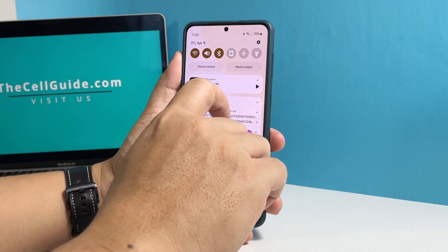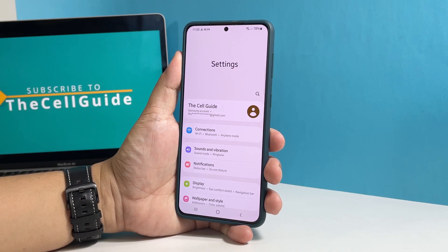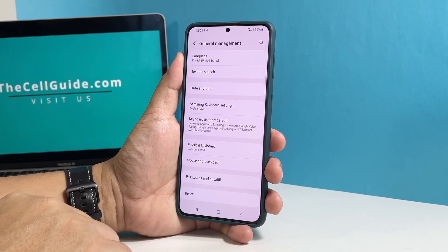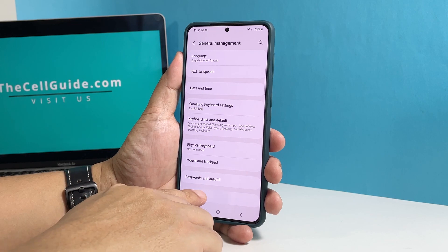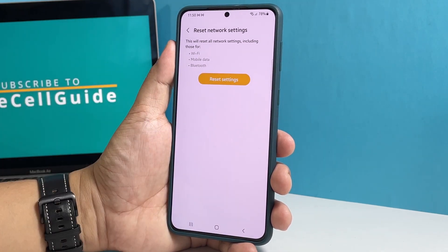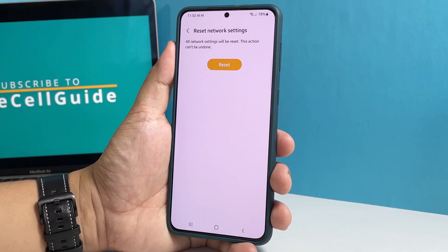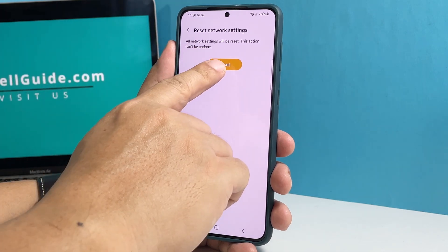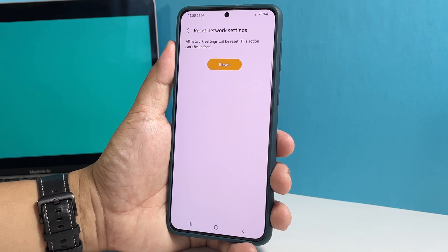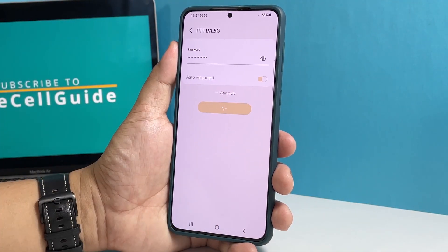To do that, swipe down from the top of the screen and then tap the gear icon to open the Settings menu. Scroll down and then tap General Management. Tap Reset and select Reset Network Settings. Tap Reset Settings and enter your security lock. Tap Reset and the network services will immediately be brought back to default values. Once you've done that, let your phone reconnect to the network and try to see if the connection speed has improved.